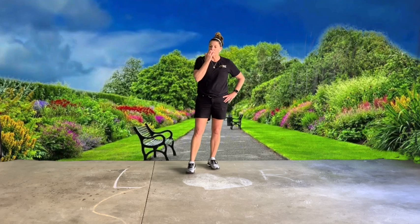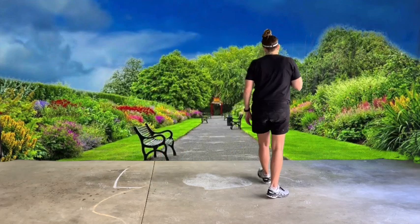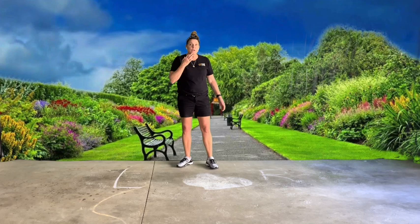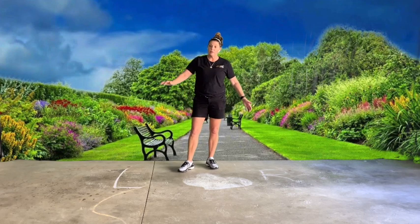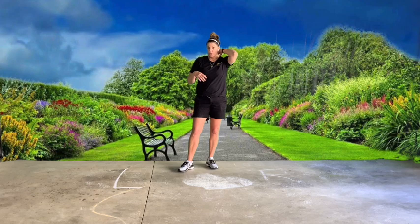I'm going to call out different animal moves and you are going to do them. I will do some of them with you — it just depends. If you only have a small space, do the best you can. If you have a little more space, make sure your personal space bubble isn't going to run into anyone or anything. Make sure you're not disturbing anyone who's working at home. Personal space — don't get so silly, and you need to be safe.